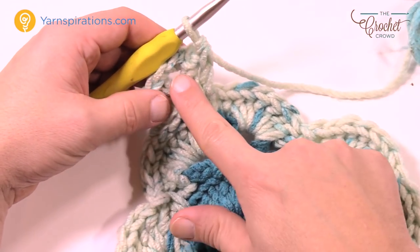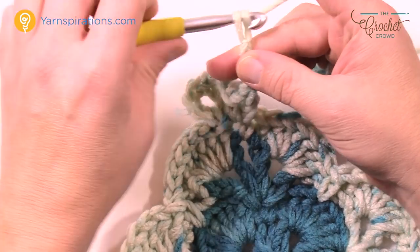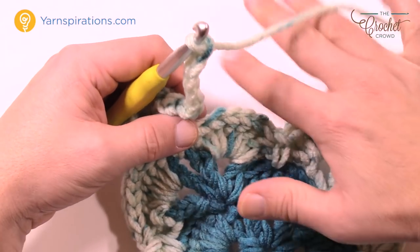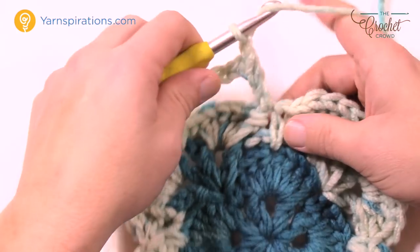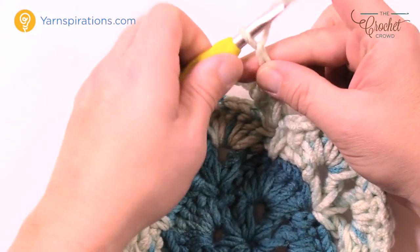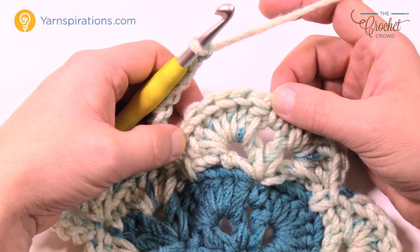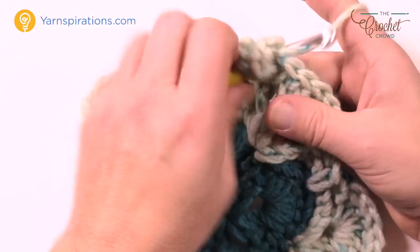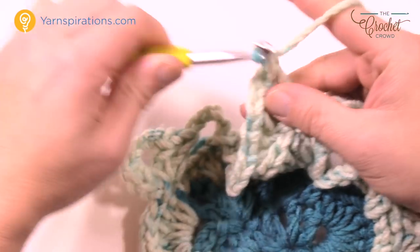Start off chaining four — chain three counts as a double crochet plus one more chain — then double crochet into the same stitch, chain three, then double crochet again into the same one, chain one and double crochet into the same one. That recreates your corner. Now chain five: 1, 2, 3, 4 and 5, go to the next single crochet, double crochet, chain one, double crochet. Then chain five and skip to the next single crochet: double crochet, chain one, double crochet, chain three for the corner, then double crochet, chain one and double crochet.